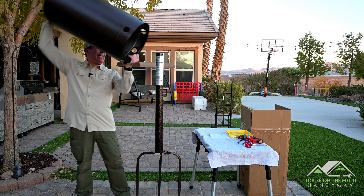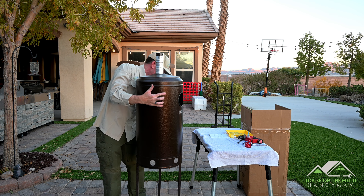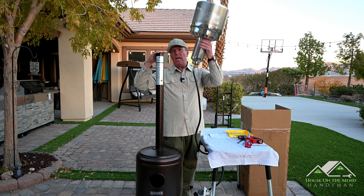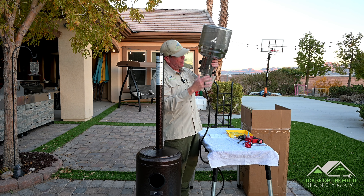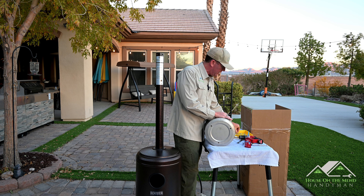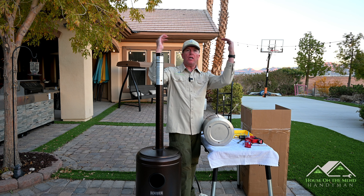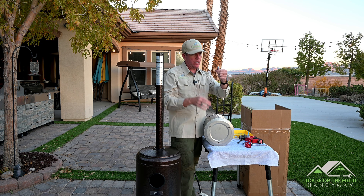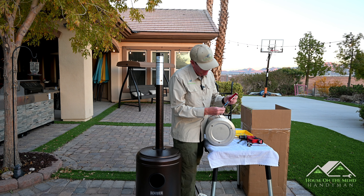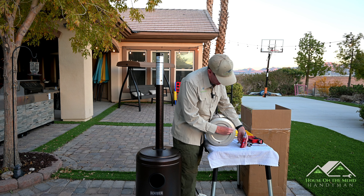Next thing we want to do is slide on this cover because we're about to put the head on it, and that's a point of no return. Before I put the head up on the pole, I want to take this advantage while we're down at a nice working level to put in these little reflector spacers. The big reflector up top is going to sit on these little guys — I'm going to put these into what look like riv-nuts right here and have those already set in place to make our job a little easier.